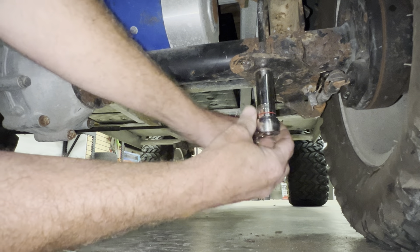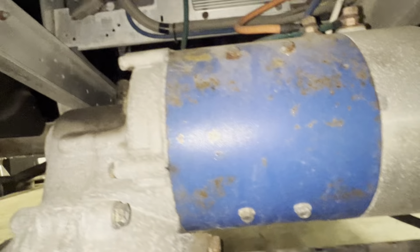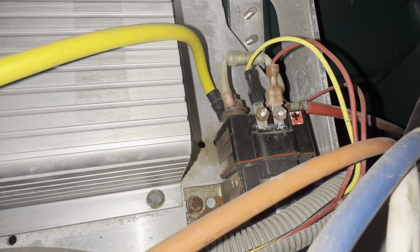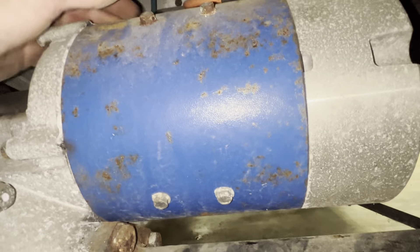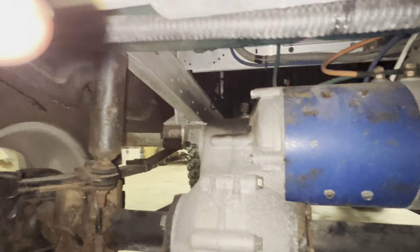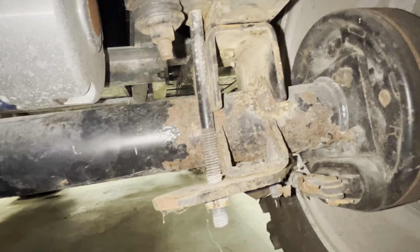All right, that's how you do it. If you got a Club Car with a lift kit and as soon as you touch the brakes it locks up — do what I did in the video, problem fixed. All right, stay tuned.